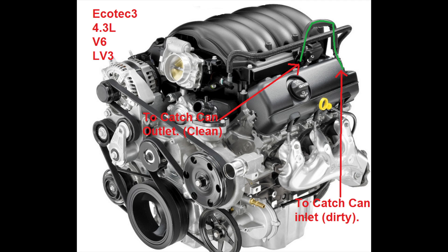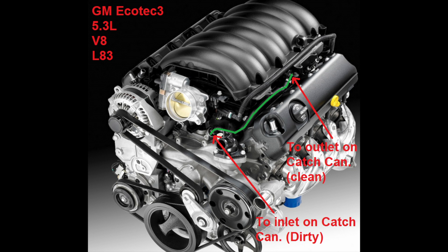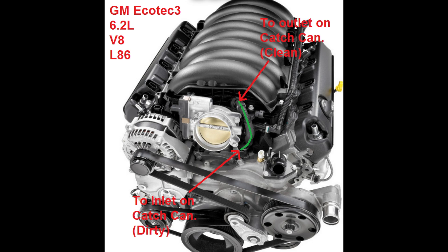If you have a 4.3 liter V6 or a 6.2 liter V8, your PCV hose is in a slightly different location. I'm going to post up images of those engines in the video right now to show those locations. But otherwise the installation of a catch can is exactly the same — just make sure you get the right connections.